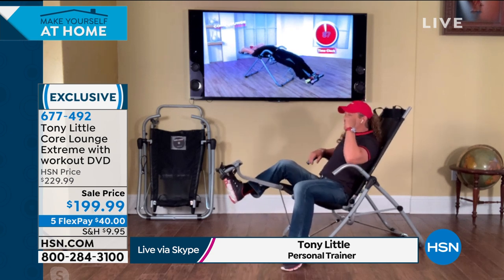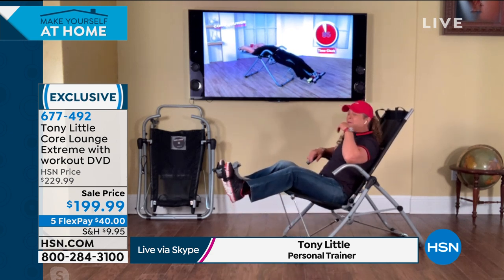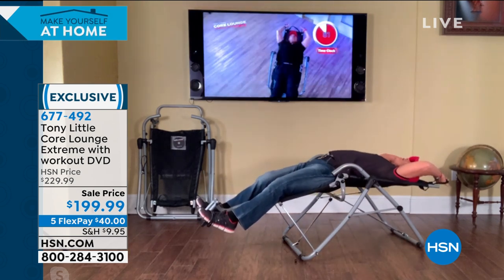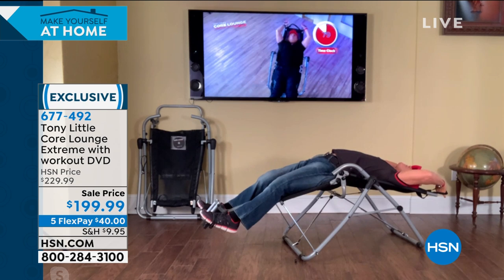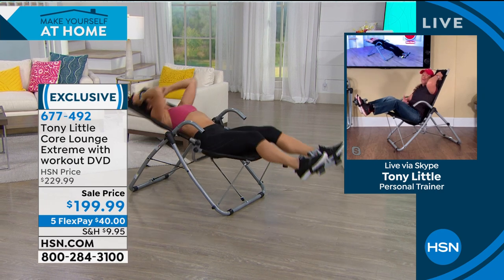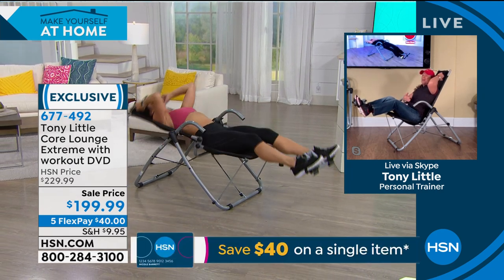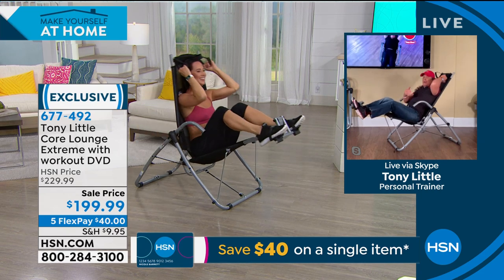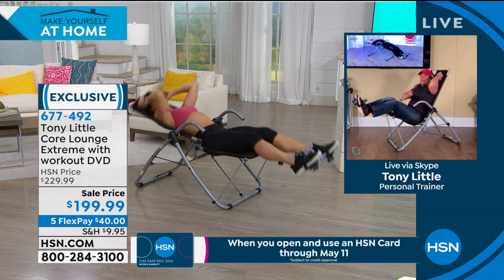The key to this, and the reason why it's selling out, is very simple. It's a chair. You're watching television. You go back. You stretch your back like you've never been able to do before in your life. Squeeze up and you have a perfect abdominal curl. And the cool thing is, as many years as I taught people to do exercises on the floor, you know it always hurts your back. You know it's always hard — you can't get that curve in there.